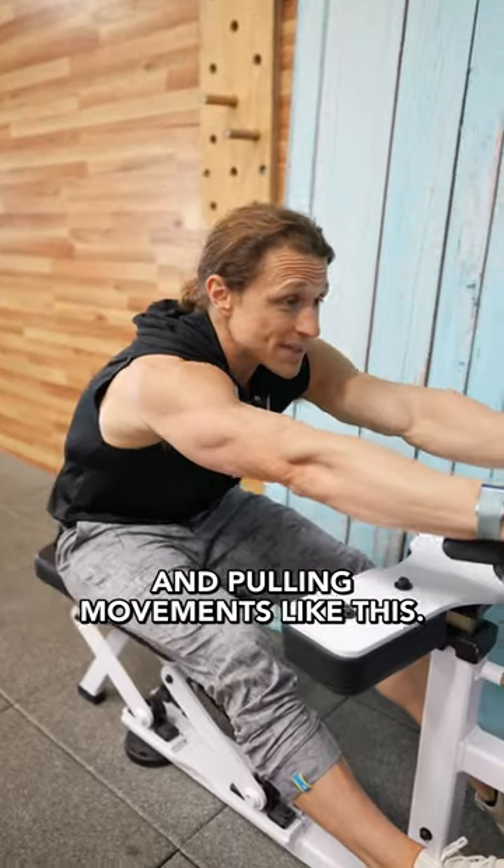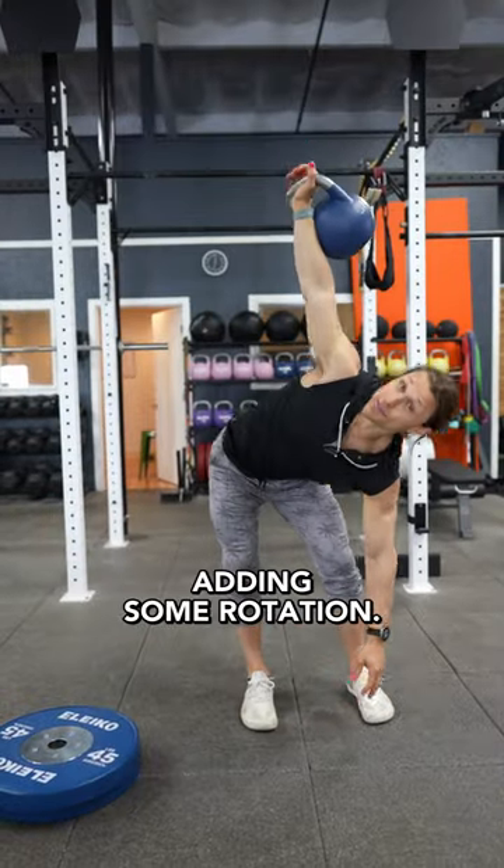But you may also want to round your back in pulling movements like this. And don't forget about adding some rotation.